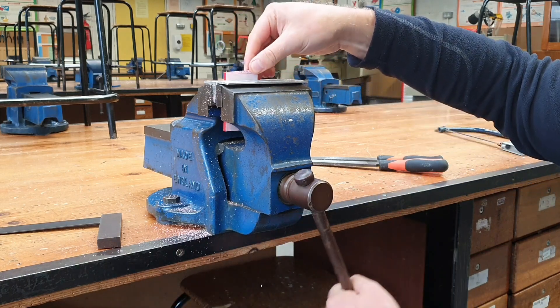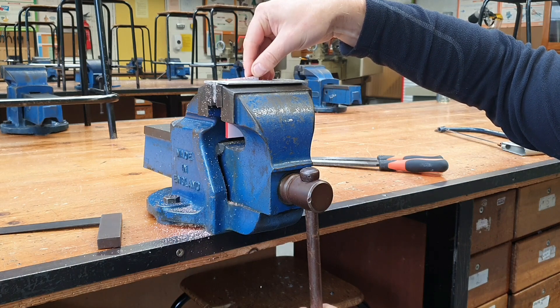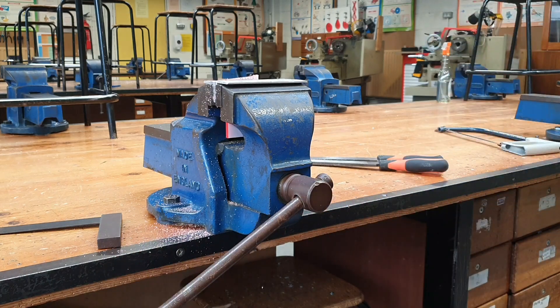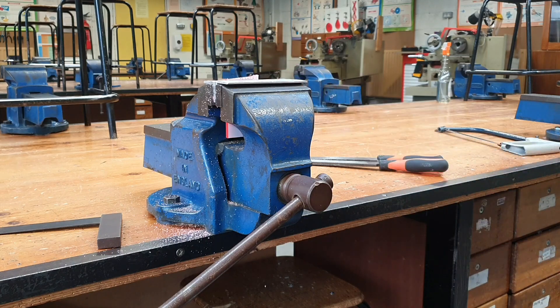What we do is place it down as low as we possibly can in the vise, and this does a couple of things. Number one, it reduces the noise. Number two, it decreases the risk of cracking. And number three, it eliminates the possibility of going below that line, because when you reach the vise jaws you know you've gotten down to your desired length.